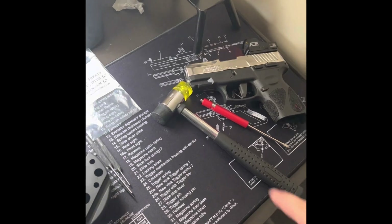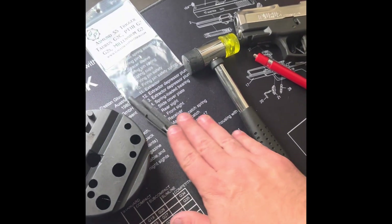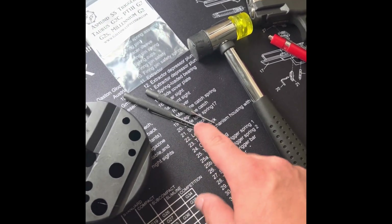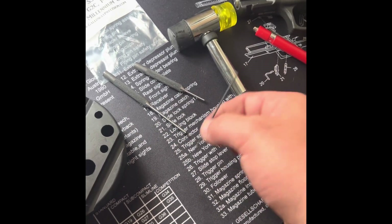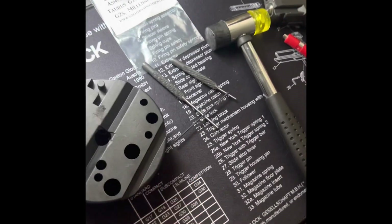Alright folks, so what you'll need is a flathead, a mallet or any sort of hammer, a punch — 3/32nd or 1/16th — and maybe one of these little Allen keys just to hold stuff down. And a punch block if you got one; if not, use a roll of tape.